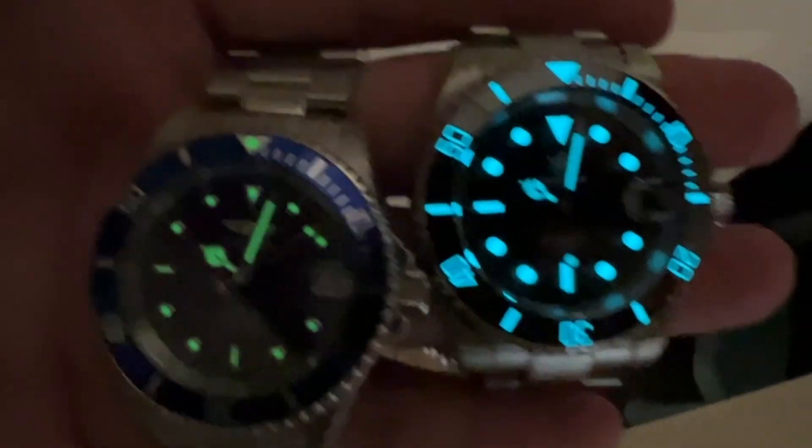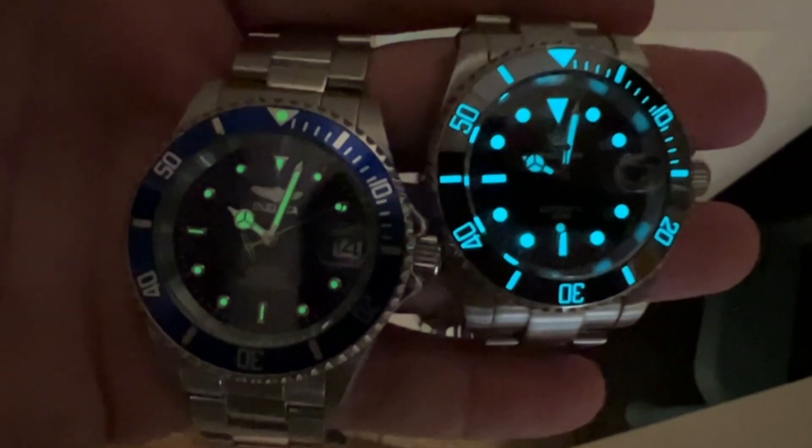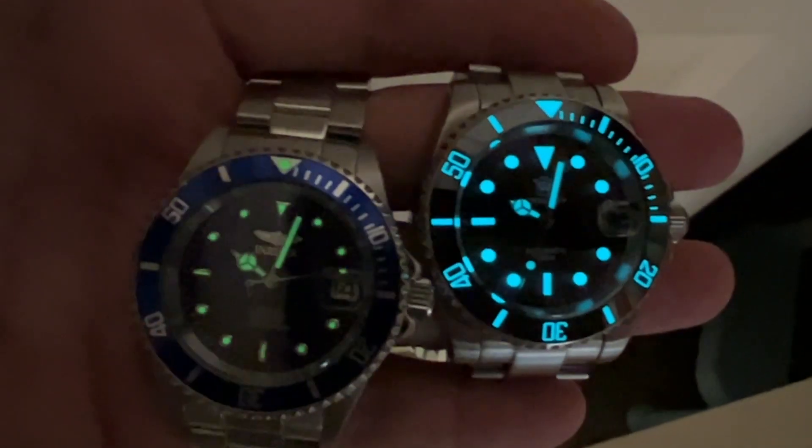The lume on these watches: easy winner is the Steel Dive. The Steel Dive has a ceramic bezel insert and all of the lume on it lights up. All of the applied indices on the Steel Dive also light up. The hands light up but fade more quickly than the dial and bezel. The Invicta is not great at all — there's no lume on the bezel with the exception of the pip at 12 o'clock, the hour indices are pretty dim with an almost patina-like glow, and none of it lasts more than about 10 minutes. Easy win for the Steel Dive when it comes to lume.